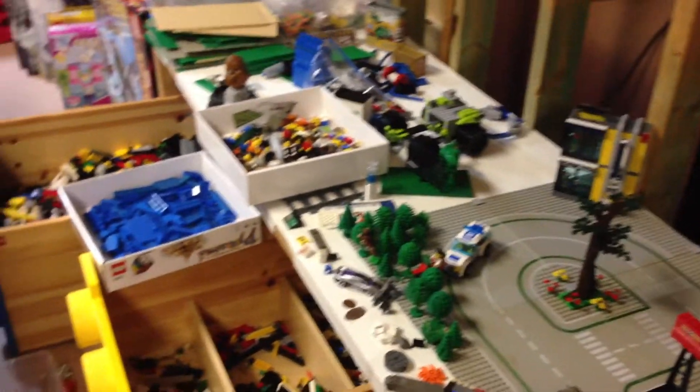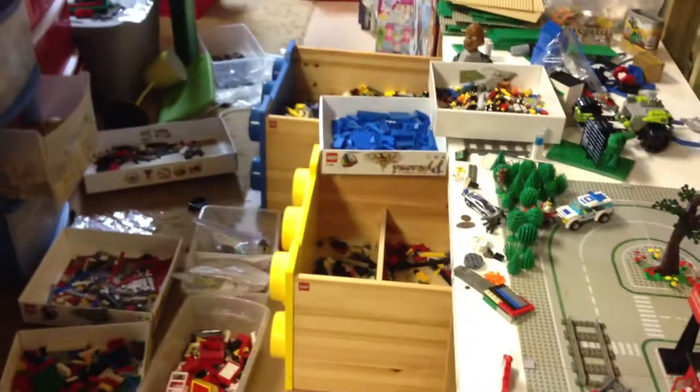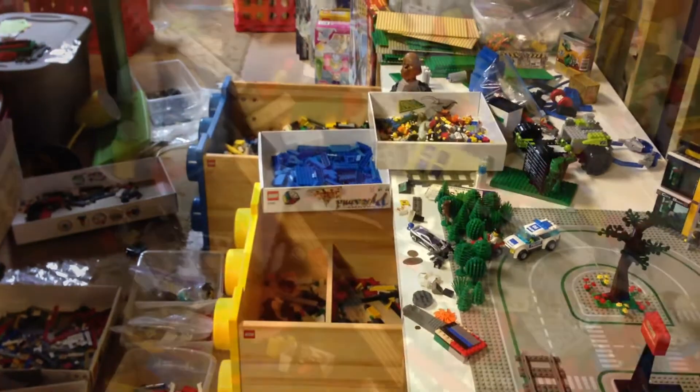So you'll know what's happening with DMP Bricks. This is just a little update I wanted to do for you guys, so see you.